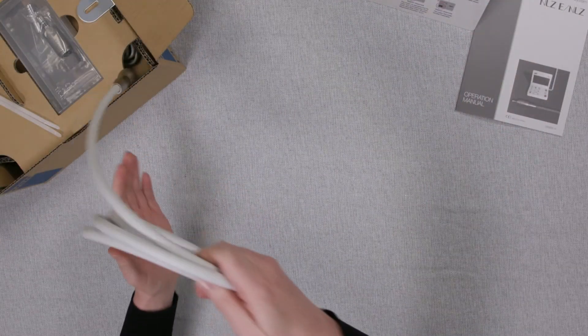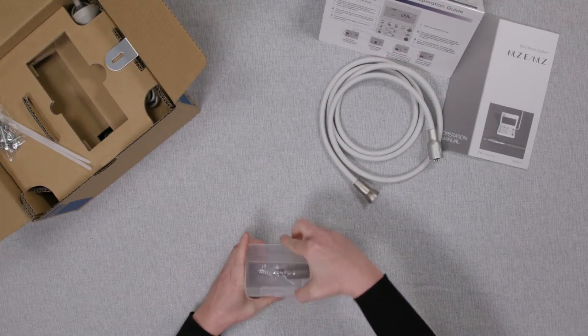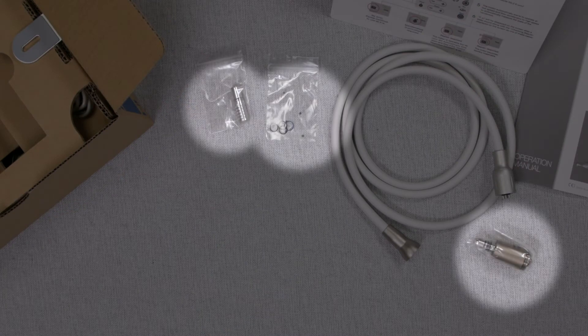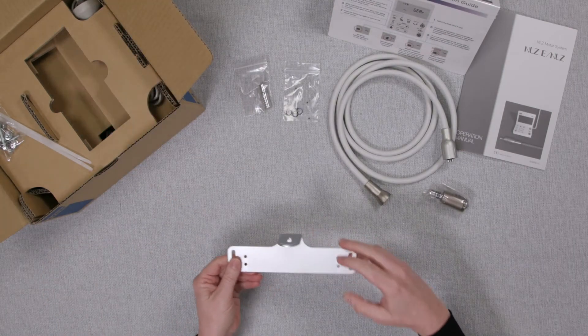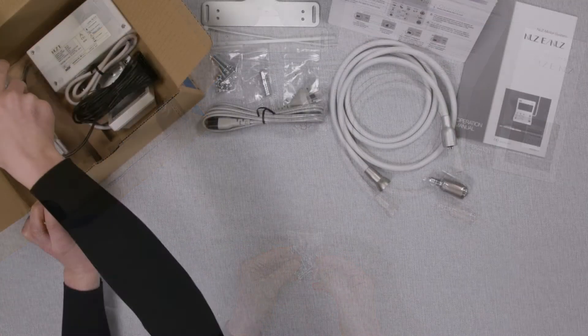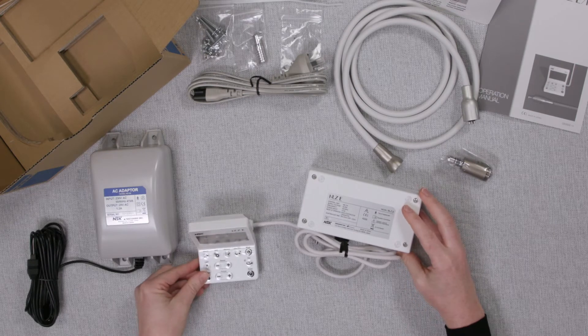Next is the Hampi's tubing. The NLZ micromotor with spare O-rings and the silver Hampi's purge nozzle. The mounting bracket for the main unit. Ties and screws for mounting the bracket and the tubing. Power cord and AC adapter. And the control unit with the main unit.